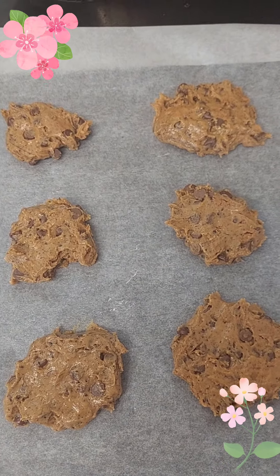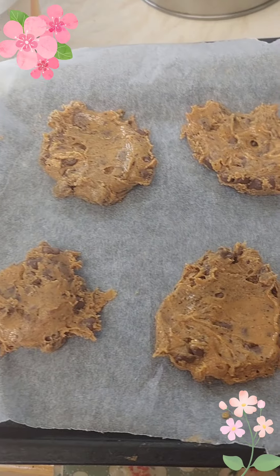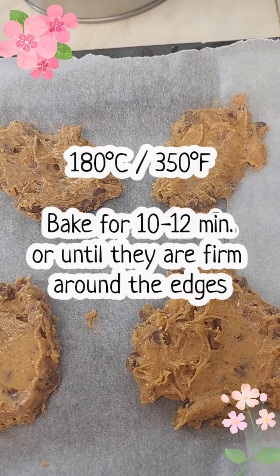I was able to make 12 cookies. Let's put them in the oven at 180 degrees Celsius for 10 to 12 minutes.